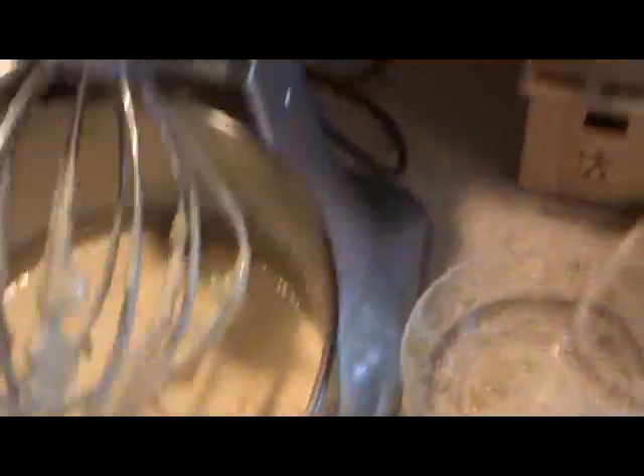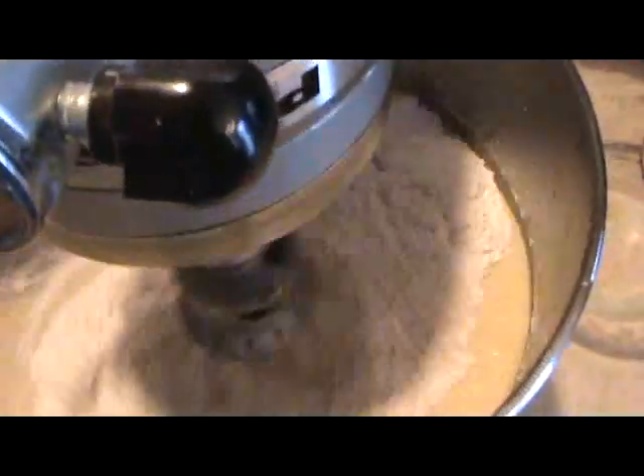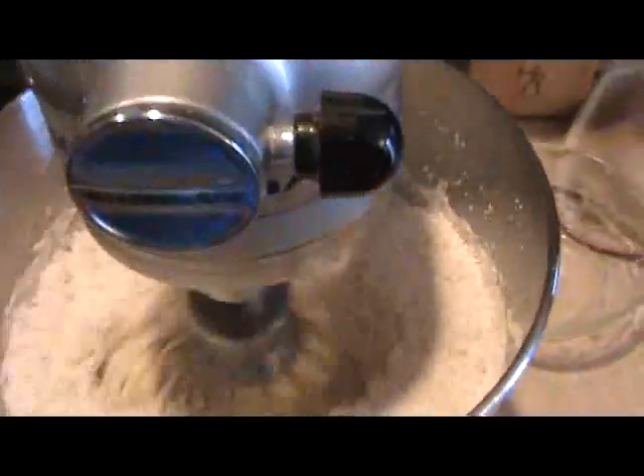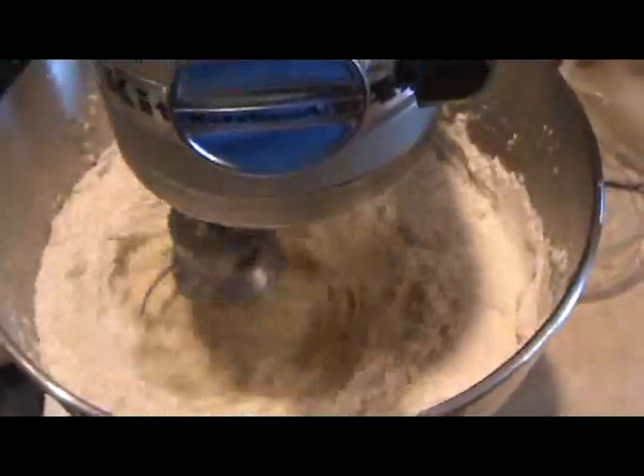Let's go ahead and add the rest of the flour and baking powder mixture. We're going to let that go just until it looks well blended and we don't see any lumps — that might take another minute or two.